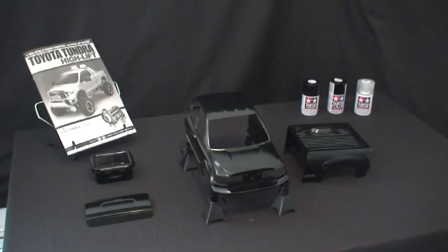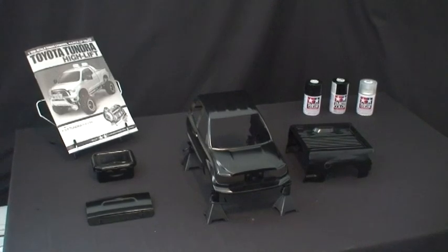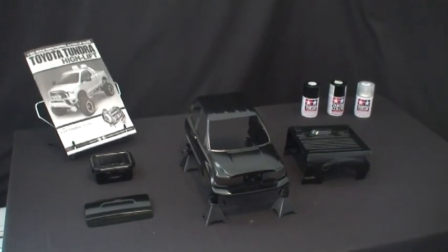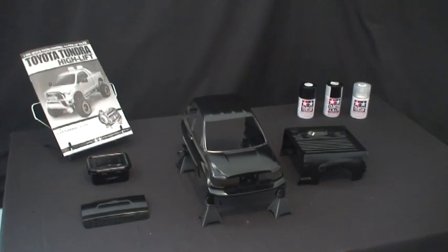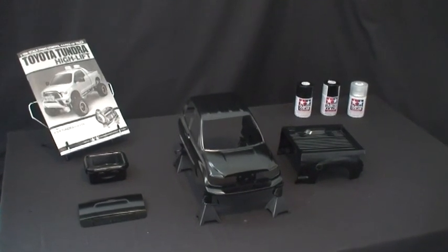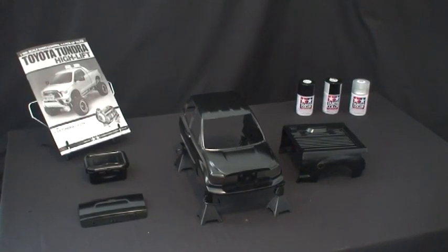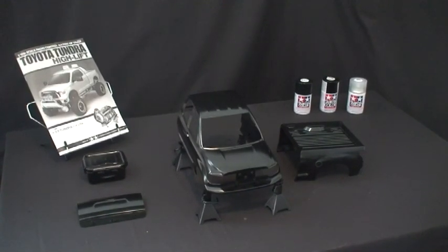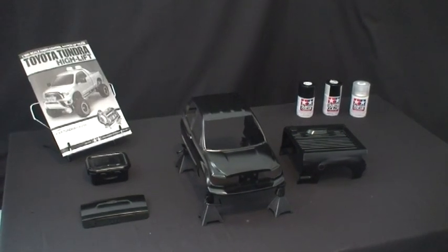I've finished painting the cab and the back of the truck. I've also painted the tailgate and the Tupperware container I'm going to conceal my electronics in. I've used a metallic black on the outside, as well as a semi-gloss on the inside. On the outside, to create an extra barrier against scratches, I've also used a Tamiya clear coat to give it extra shine and some extra armor.